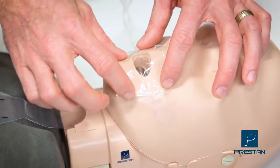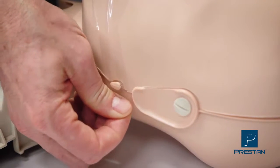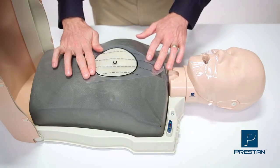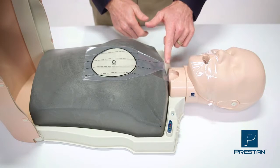Secure the face shield at the ear pins. Lightly tug on the lung bag to help open the mouth hole, then center the lung bag on the chest plate. The neck of the lung bag will have some slack.